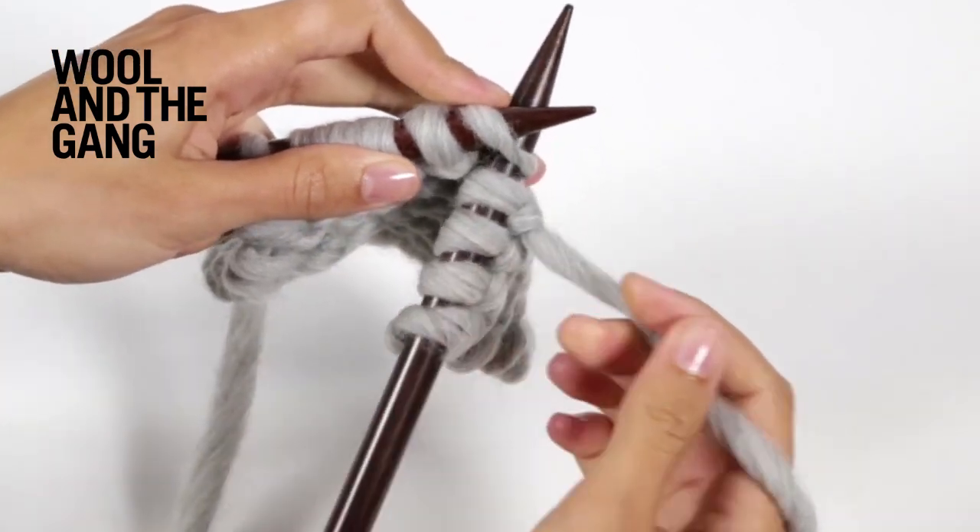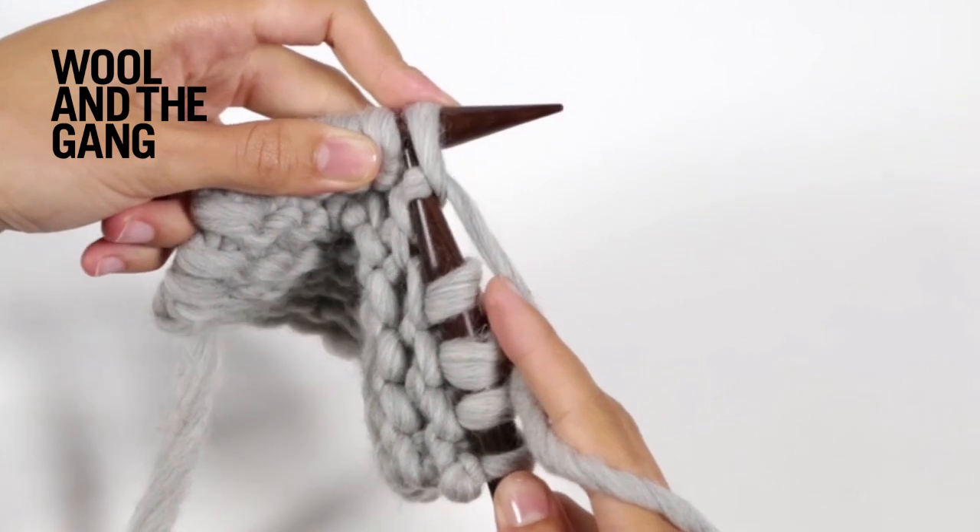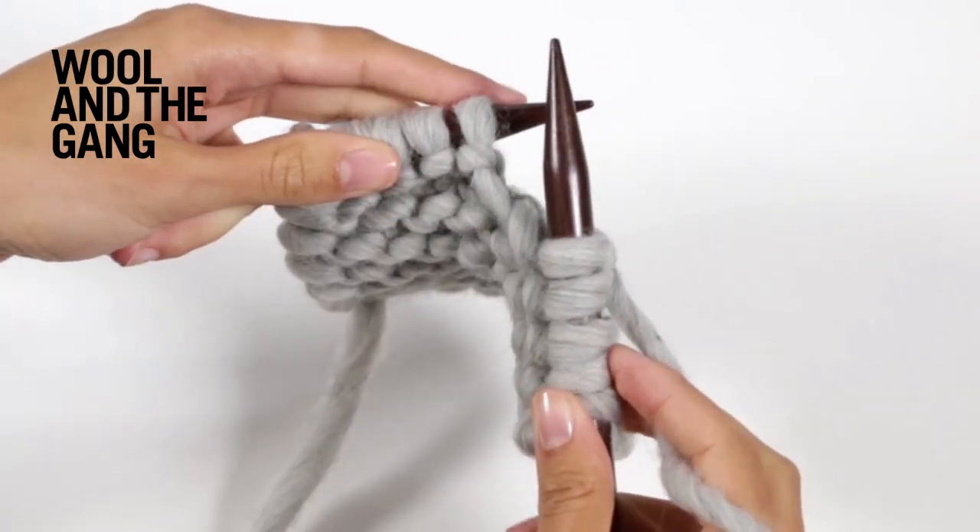Insert your needle, wrap the yarn, pull the needle towards you, and then push the old loop off.